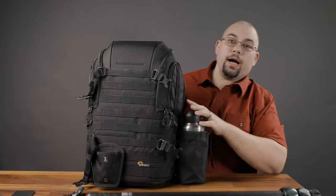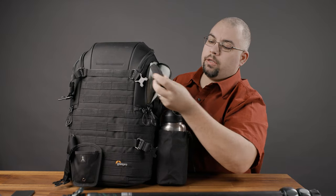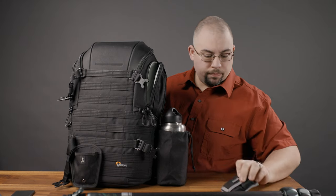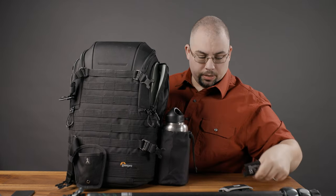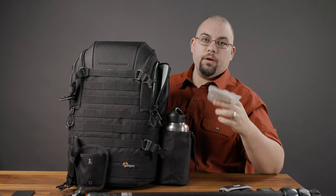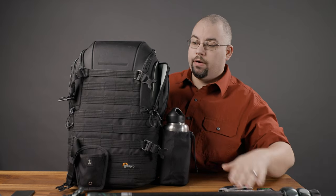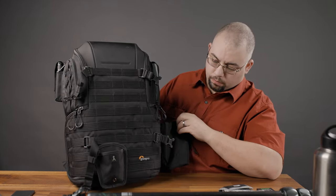On the pocket over here on the other side, we've got other things I need access to very quickly. This is another Think Tank product — a battery holder that holds two Canon LP-E6N batteries. I've got a couple of other batteries in here as well. And lastly, I keep a very lightweight first aid kit with just some band-aids, bug repellent, and ibuprofen — that sort of thing — because you never know when that's going to come in handy.